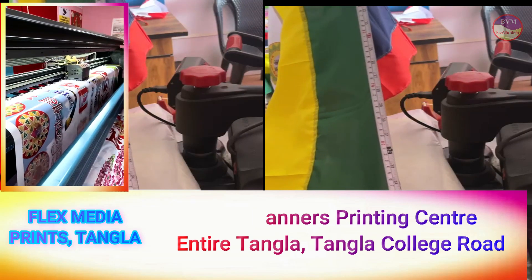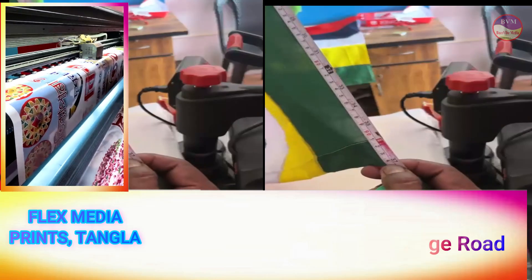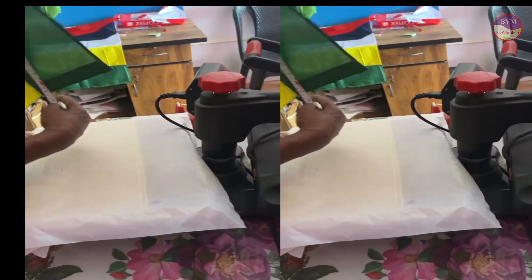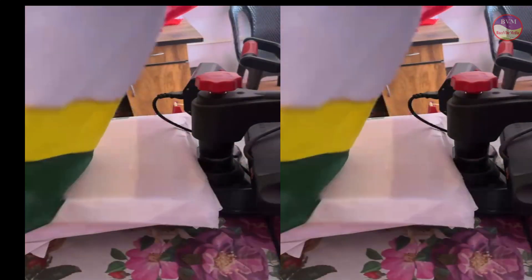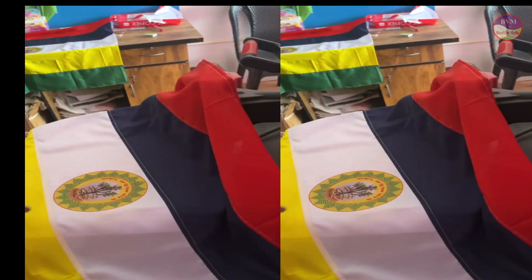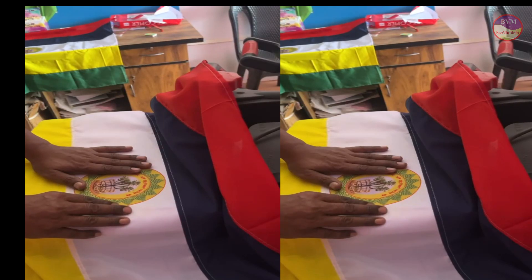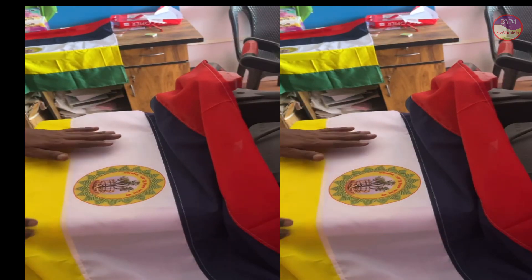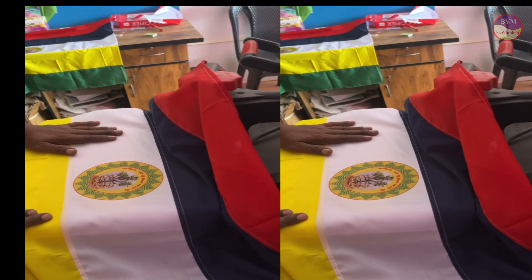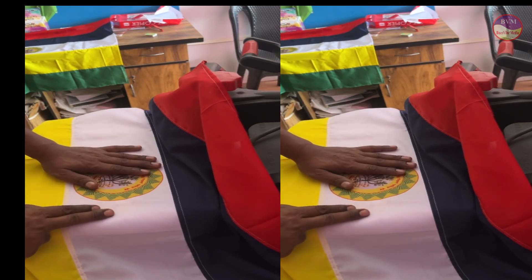We took the same measurements before, and we took the same again. This was the first time we took the same in the last few years.